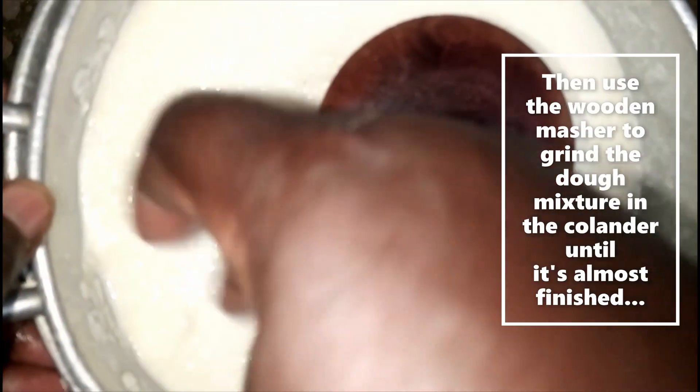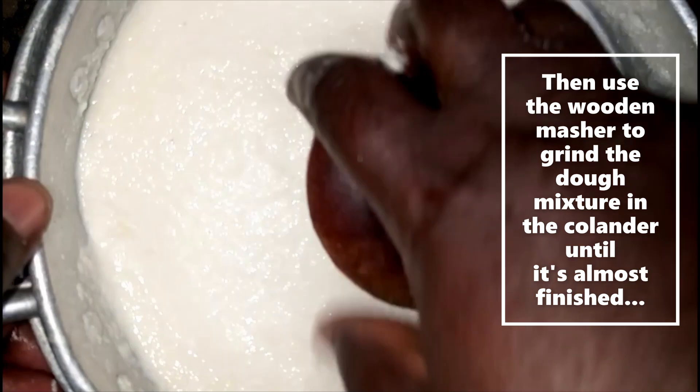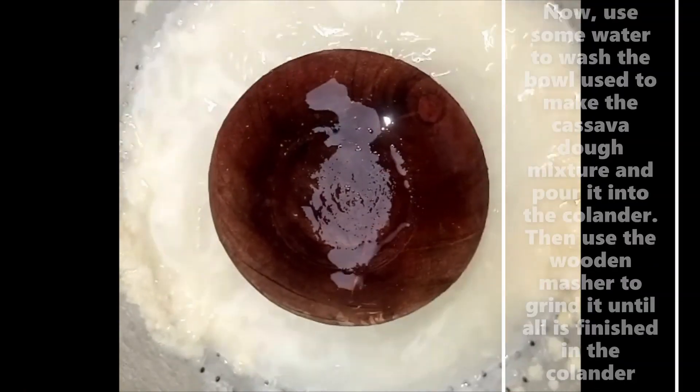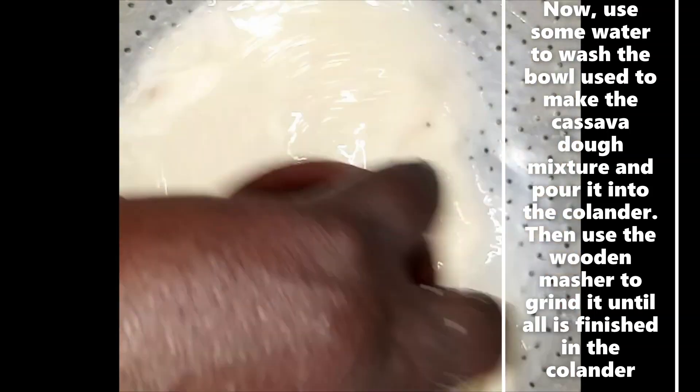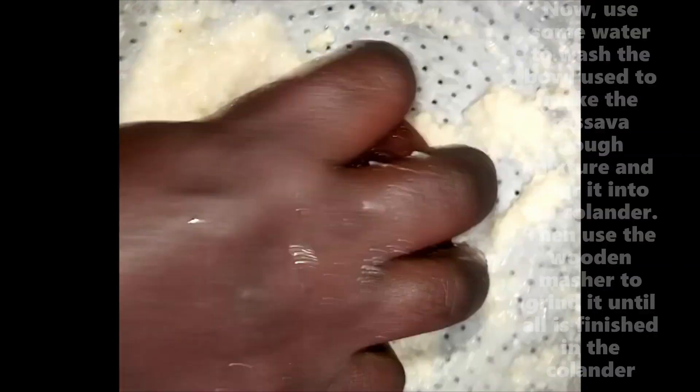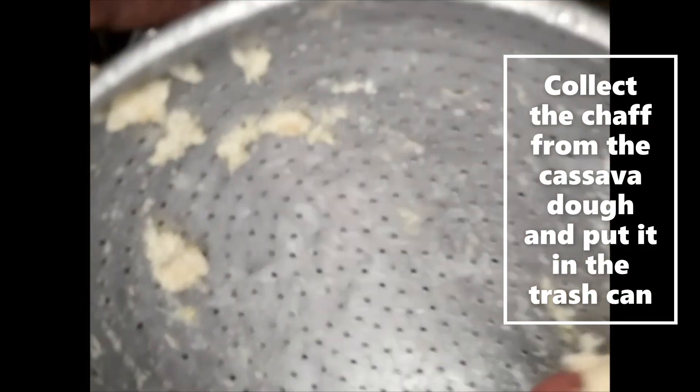Use the wooden musher to grind the dough mixture in the colander until it's almost finished. Then use some water to wash the bowl and pour it into the colander, grinding until all is done. Collect the chaff from the cassava dough and put it in the trash. This is our strained cassava dough mixture.